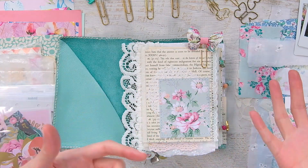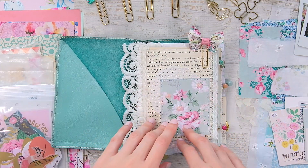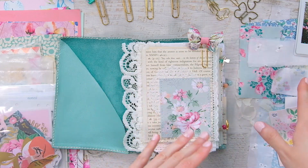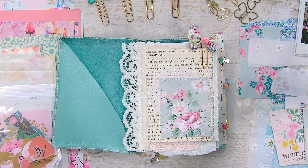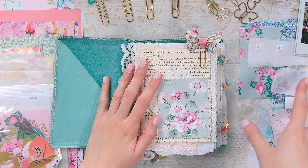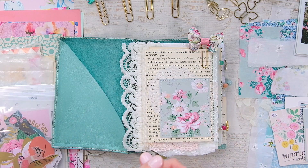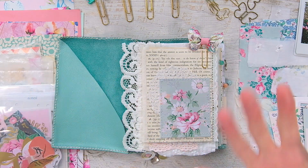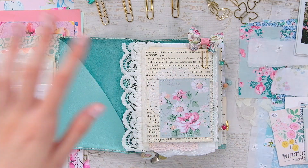That journal was more of a self-discovery kind of dump of things I learned about myself. It's not really a memory keeping journal, so I'm like, I really like this format. I don't know if I want to document those photos in my 6x8 album, so I decided for the summer months that I will do all of that memory keeping in here. This is going to be more of a scrapbook-style journal than a junk journal or an art journal like the other two.